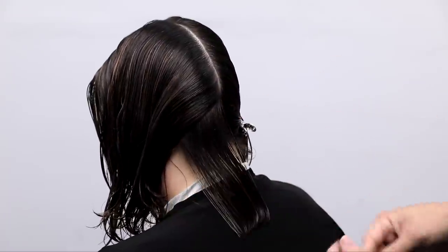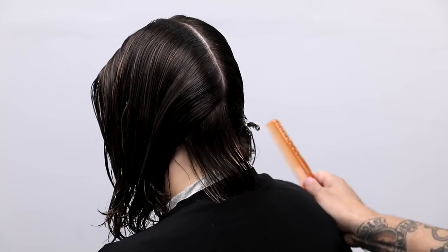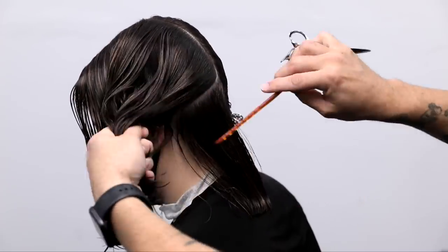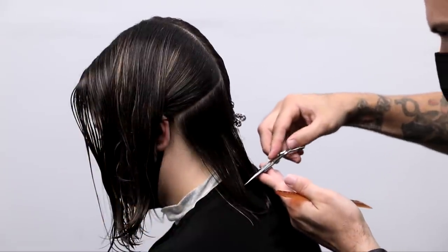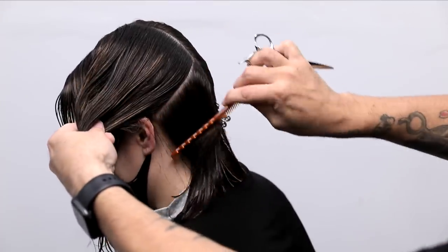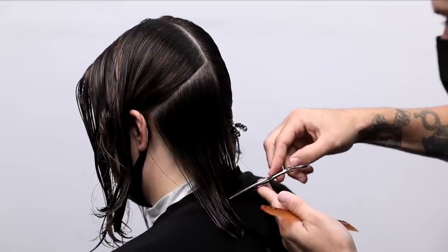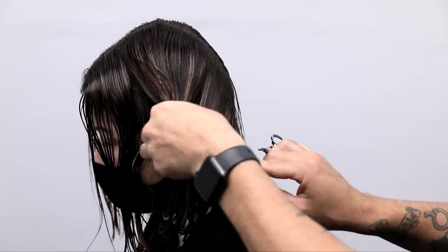So we're working on that one length, no elevation — that's what I want you guys to focus on. I don't put any of the hair in my fingers at this point, or below the occipital bone, so it's really at its lowest point. I want to keep that heaviness of the line, so I just continue all the way up the head shape with no elevation until I get to about the crown area. Just continuing to cut that balanced line in the back all the way up the head.